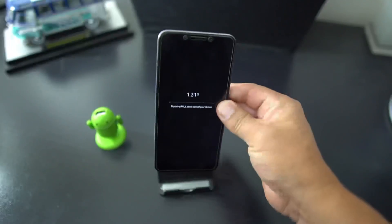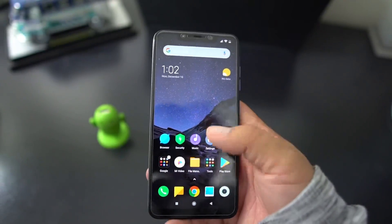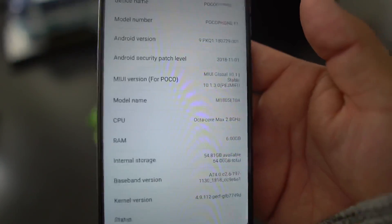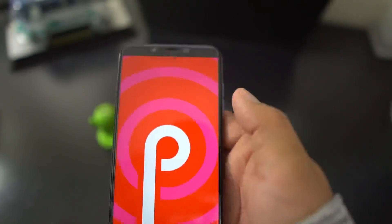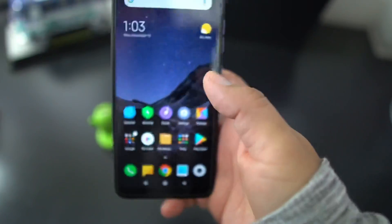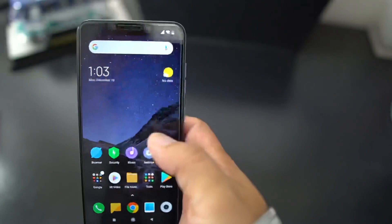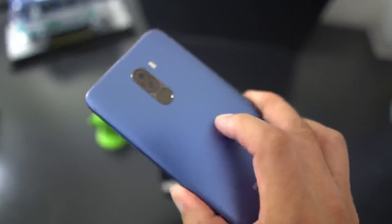We're back — this is officially updated. If you go into Settings and About Phone, you'll see MIUI Global 10.1.3 Pie. Hit Android Version a couple times and voila, we are on Pie. And like I said, it will not wipe your data — going back into my pictures, my little van and my Android guy from before the update are still there. It keeps all your data.